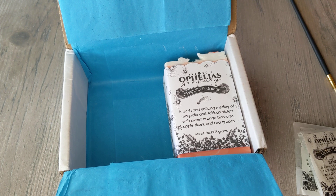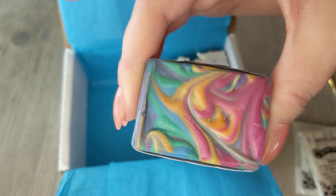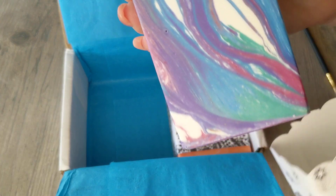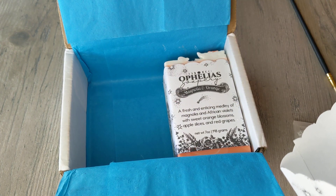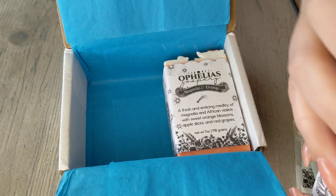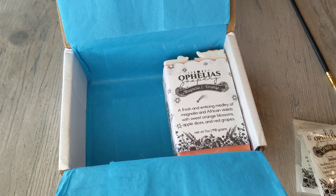I could definitely smell the cantaloupe in there, which I'm not used to smelling in soap, but it works. It's not too strong of a smell, but you can still smell it well enough that it's worth putting a fragrance in. Sometimes you get soaps where the scent is so faded it's like, is there anything there? But this is definitely a nice mild fragrance. I really like it and cannot wait to use it.